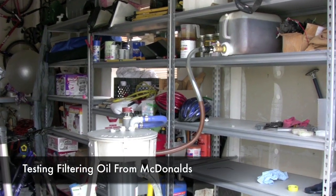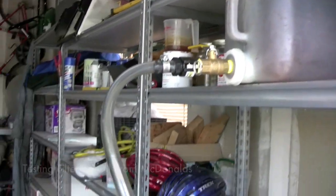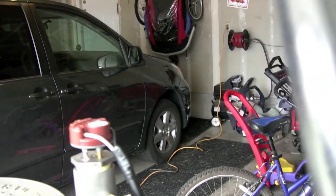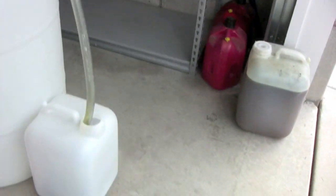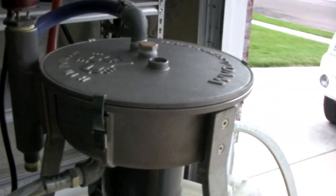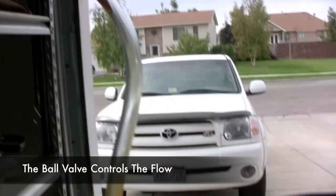This is our testing setup. We have a carboy full of nasty oil — this stuff comes from McDonald's. We've got a tube that goes over to our centrifuge, and this is our heater with a heating element inside it. We then have the centrifuge spinning, a good oil outlet going to this barrel, and a bad oil outlet going down to this carboy. We're just doing a gravity feed here — just reach up and let some oil come through.